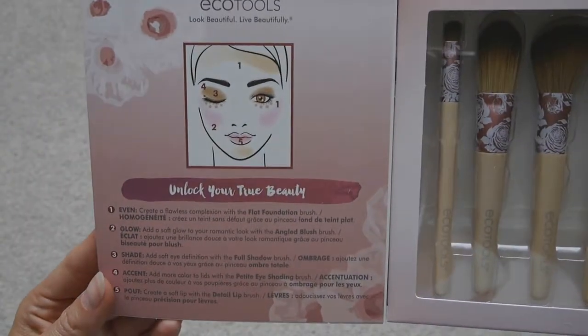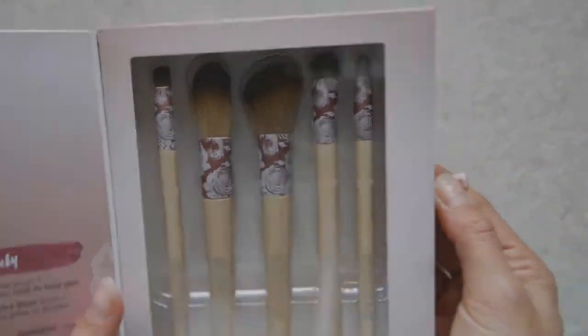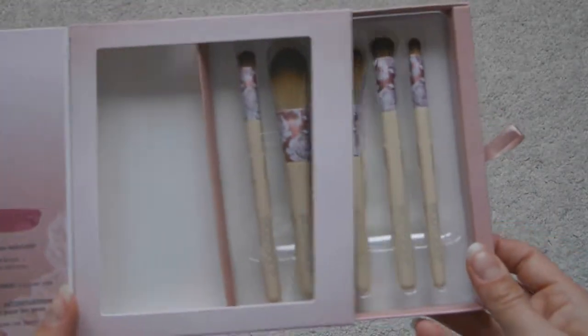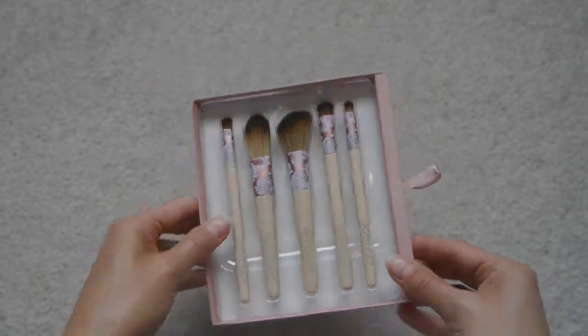On the inside it just opens up so you can see the brushes, and it has that diagram again with instructions on how to use them. They've got little sticky bits on the side that I'm just going to remove, and then you can open it — it's got a little tag and then the five brushes.